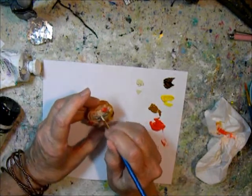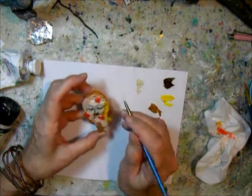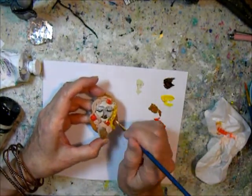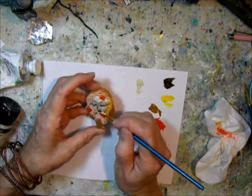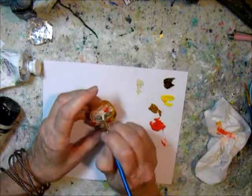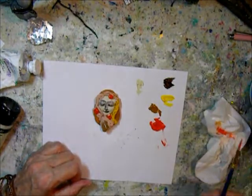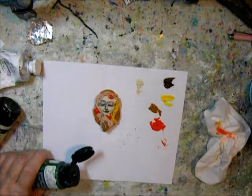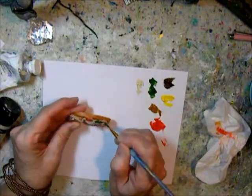Here I'm using an unbleached Titan white for a skin tone — it's like an off-white. You can see it somewhat. But there's always that little bit of dark underneath that shines through, and it will stay that way, though it gets very subtle at the end.